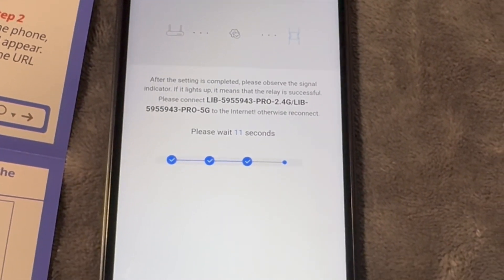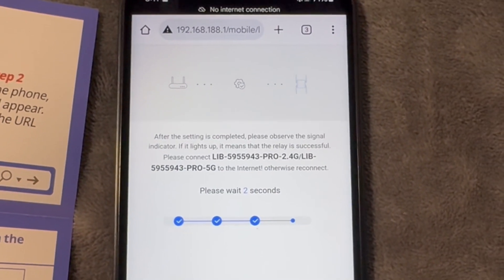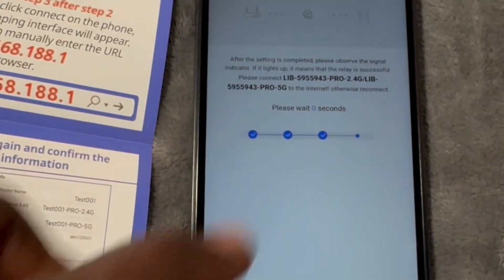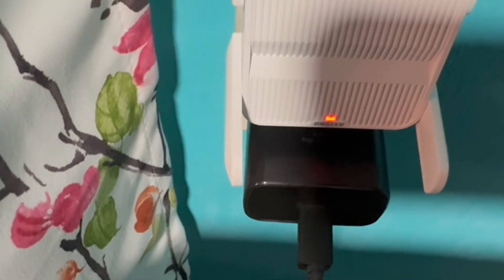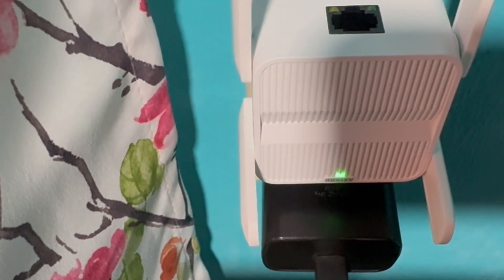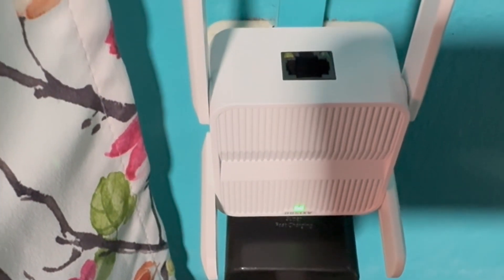When you touch connect it's going to do a countdown. Wait on the countdown — while it's counting down the light is still showing red. Now it comes down all the way to zero. With iPhone it normally comes off the screen, with Android it stays on. If you notice, our router light changed from red to green. I've also seen it show blue and the internet works just fine, but green tells you that you're good to go.